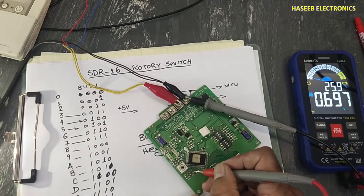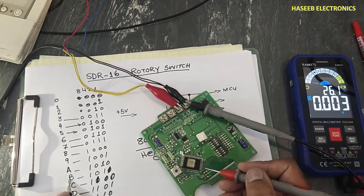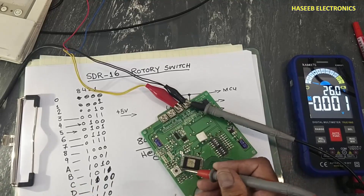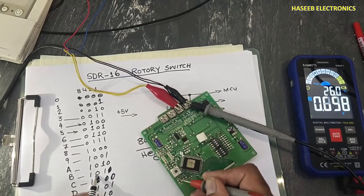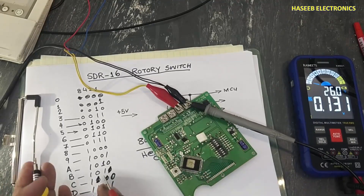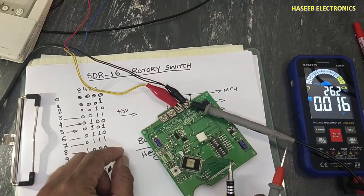At position six, pin one goes low and voltage appears on the next pin — it is a combination. Checking position B (eleven): eight plus two equals ten, and with one more it equals eleven. This switch is a 16-position rotary switch that provides hexadecimal coded binary output to the processor.